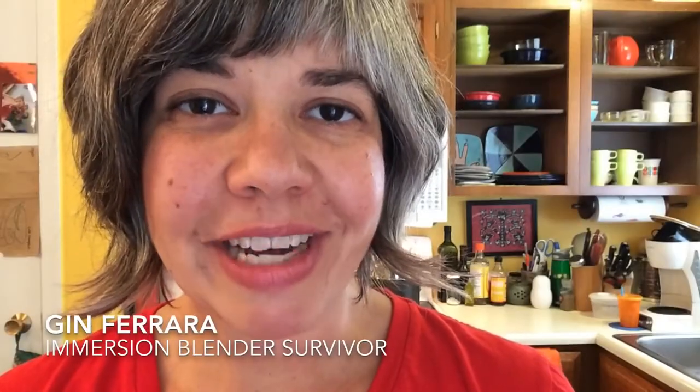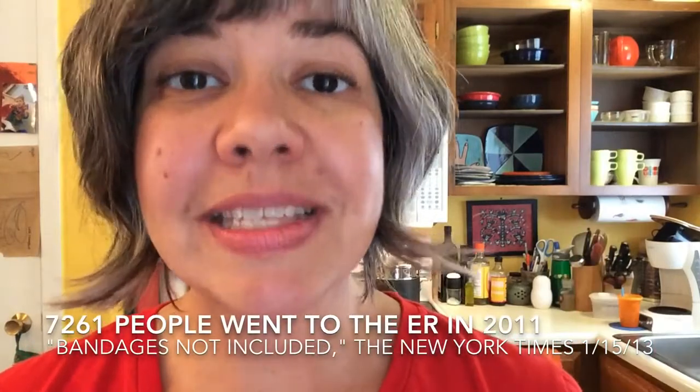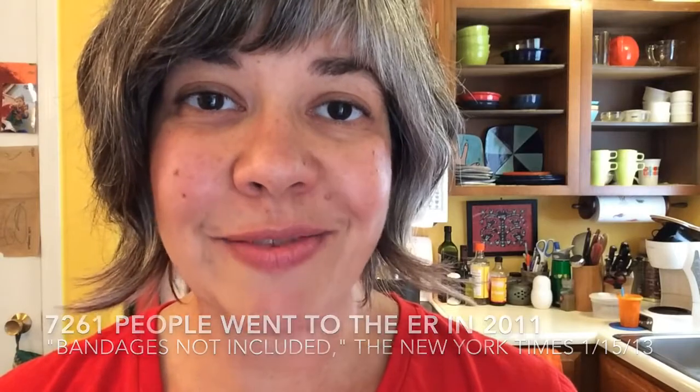Hi there, I'm Gin Ferrara and today I'm going to teach you how to make a safe smoothie — otherwise known as how to make a smoothie without losing a finger or requiring a trip to the emergency room. I speak of this because I myself was a victim of the great immersion blender accidents of 2012. More than 7,000 people have had to go to the emergency room a year for using this device. You won't be if you follow my safe steps.